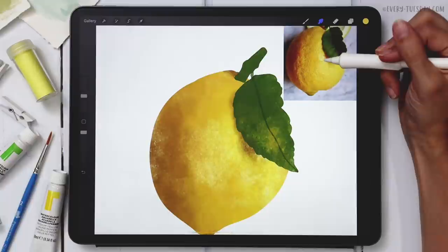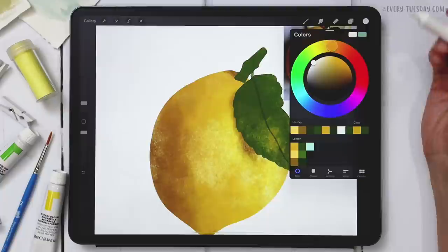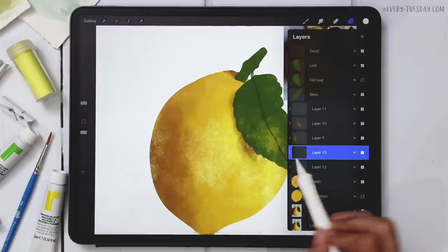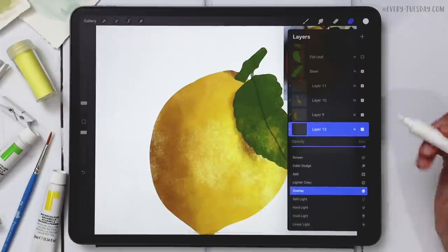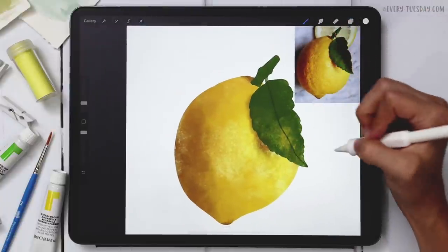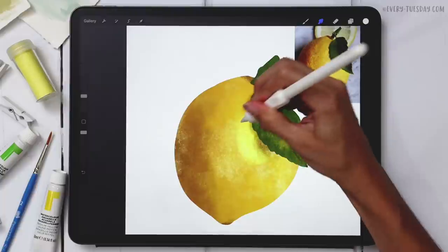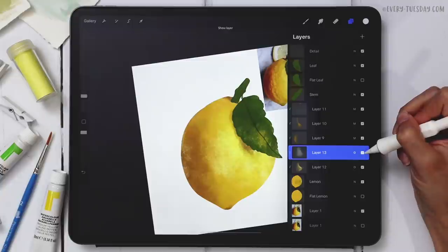For the last glistening highlight, I'll go to true white by double-tapping the white area. I'll create a brand new layer — since it's sandwiched between two clipping mask layers it automatically takes on a clipping mask. Change the blend mode to Overlay, and paint a very small patch of really bright white right at the highlight spot. Smudge it out slightly. Turning it on and off shows quite a big difference.